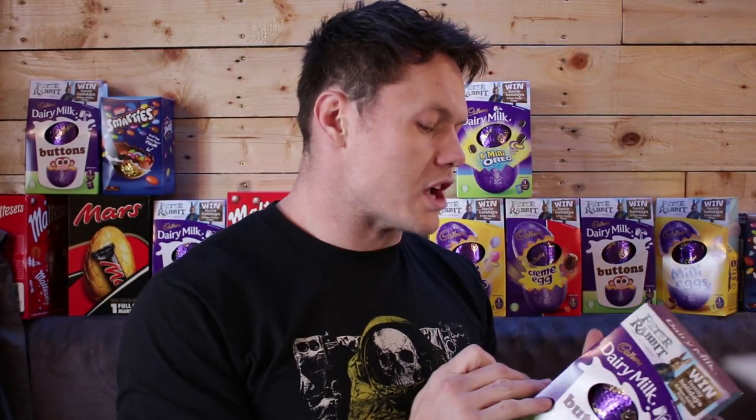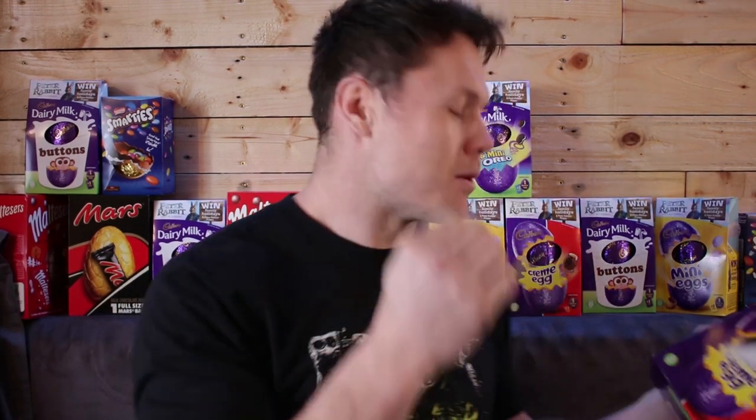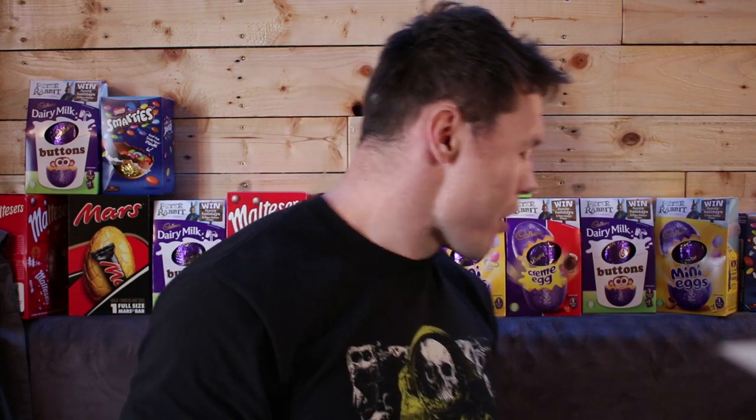This egg belongs to Lewis — he was a weakling. Tyler, easy. Jensen — he's like a tiny baby, what's the point of buying him an egg anyway? So easy, like taking candy from a baby, literally.